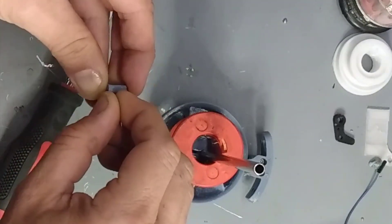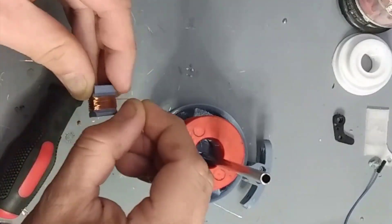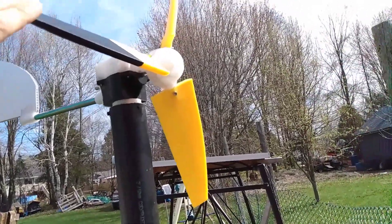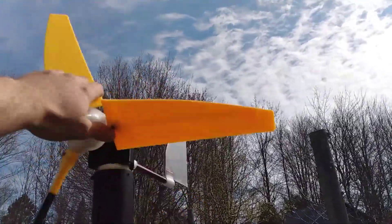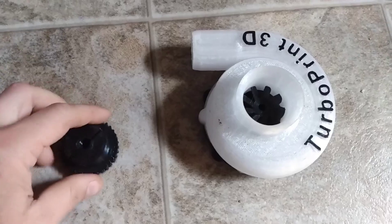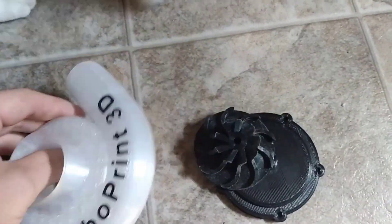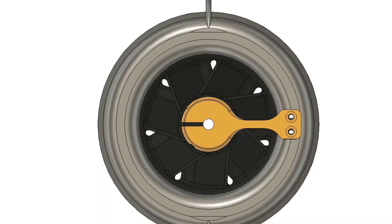Hey everyone, welcome back. Lately I've been focusing some of my energy on power generation ideas. There's a lot of area in this field for experimentation, so I just started by throwing things at the wall and seeing what would stick. In the background I'm still working on getting that supercharged GX 390 ready for a video. In this video we're going to be looking at some of the water turbine designs I've been playing with.